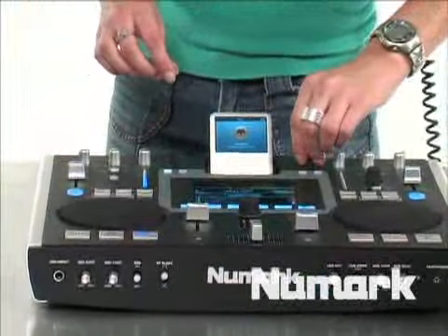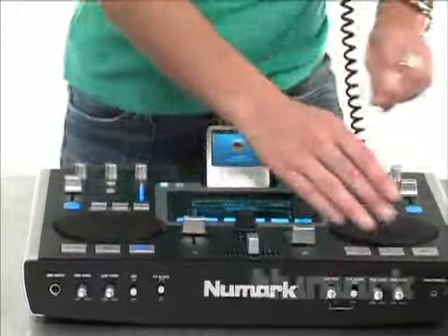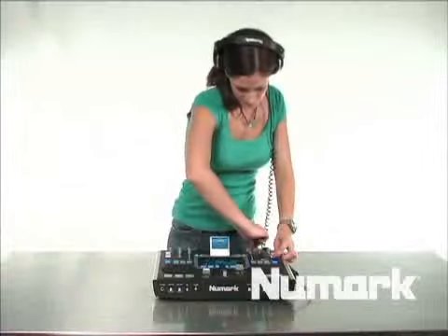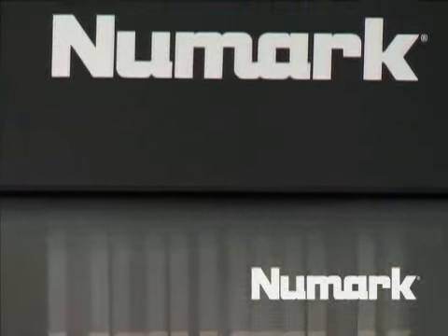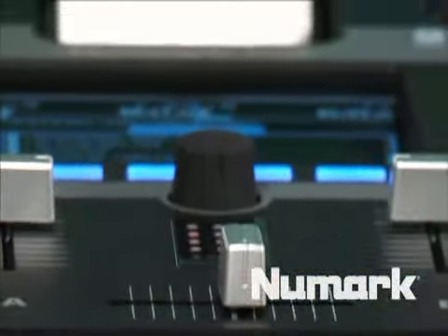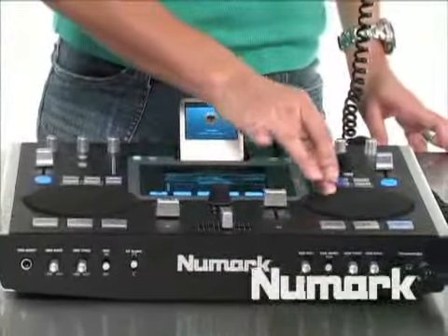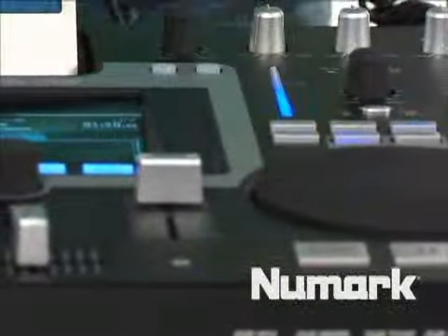You can set up a seamless loop. You can stutter that loop point. You have your fast forward options. You have a beat keeper built into the product. With the iDJ2, you can play two songs off of the same iPod at the same time.